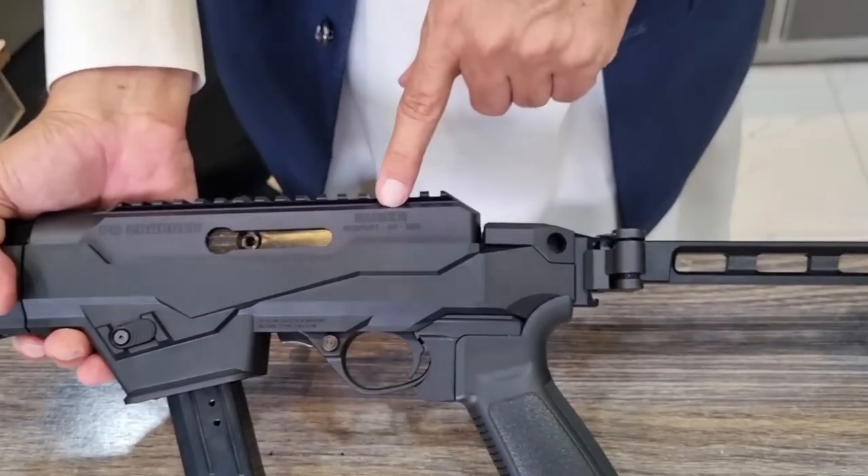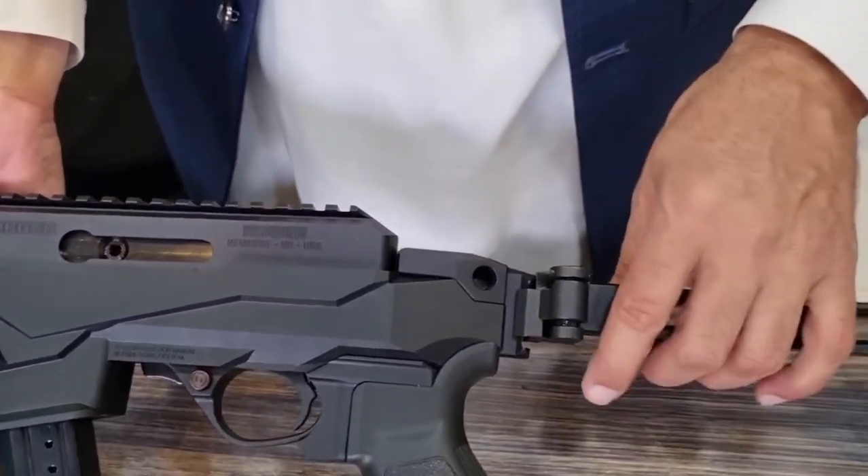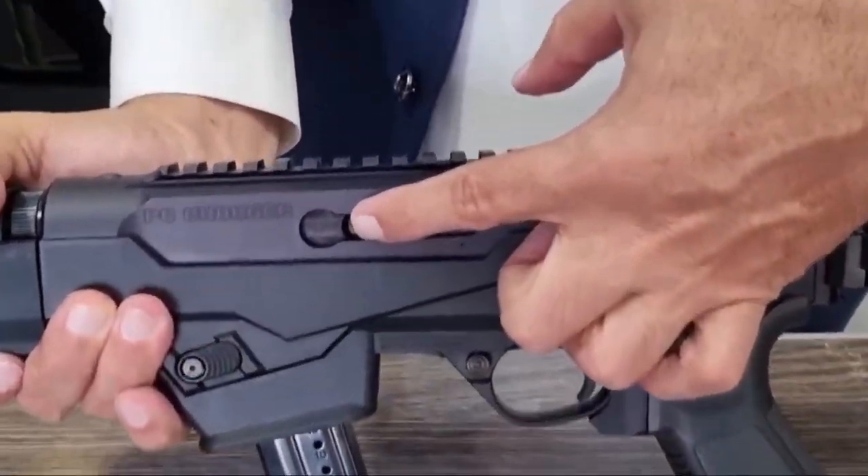With a recommended retail price of $999, the new Ruger LC Charger is intended for the range, home defense, backpacking, or small game.